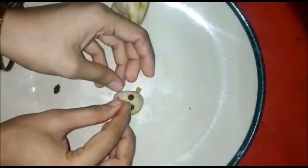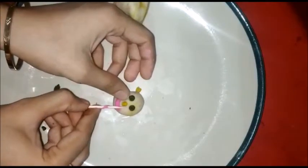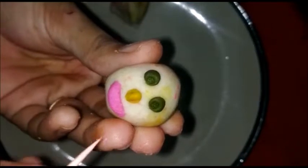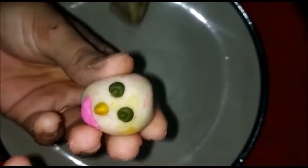For the nose, use yellow color — make a very small yellow circle. Place the nose, then add the smiley and eyes to finish the face.